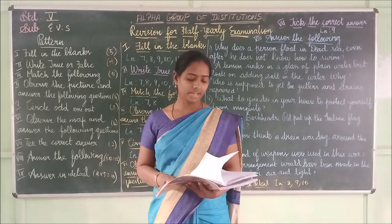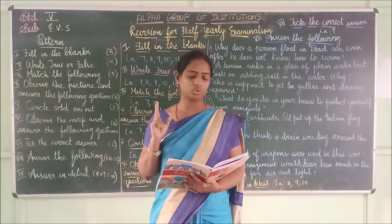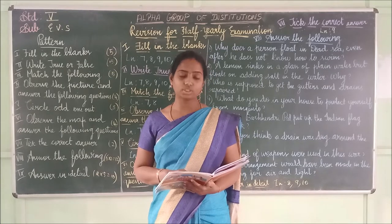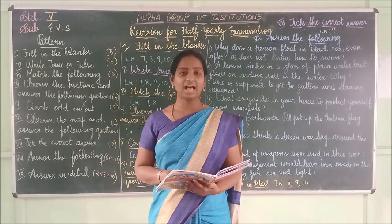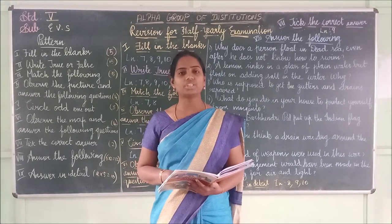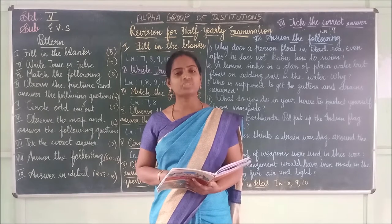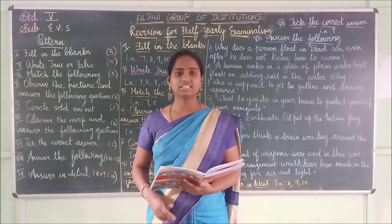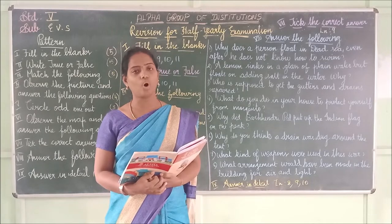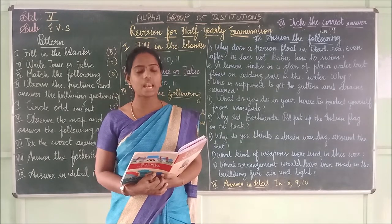Lesson 11 — 'Sunita in Space.' Fill in the blanks. First one: The _____ of the earth attracts everything towards itself. The answer is 'gravitational force.' G-R-A-V-I-T-A-T-I-O-N-A-L force.